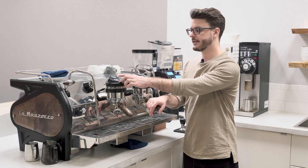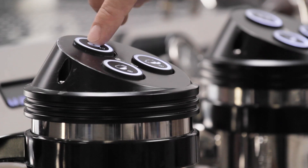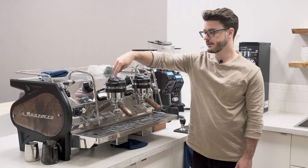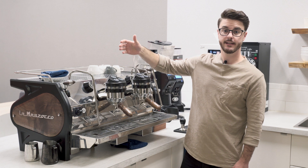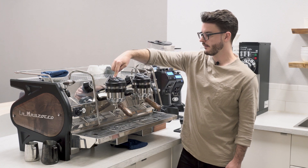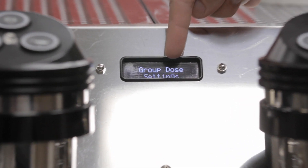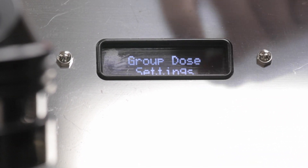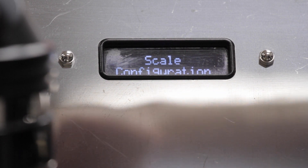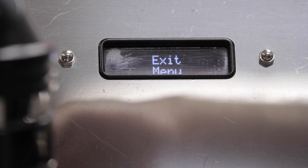The buttons are designated as single and double, but you can program them for whatever you want. Holding down the continuous run button will take you into the programming menu. To get into programming, you hold the continuous run button until the groups go dark, and then your menu screen changes. The first option is group dose settings, then scale configuration, tea settings for the hot water spout, coffee boiler settings, pre-wet settings, and then exit.